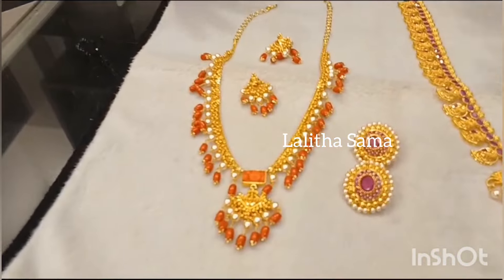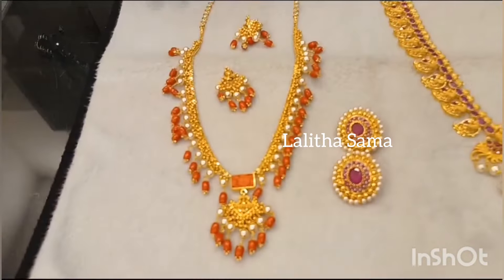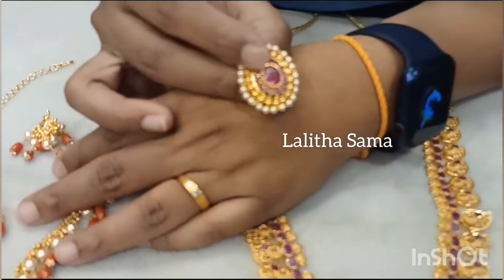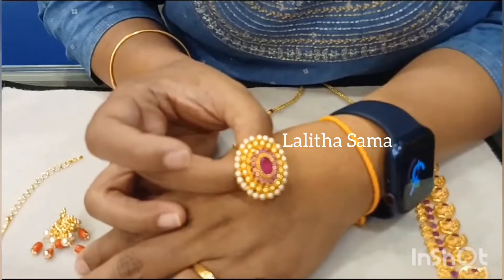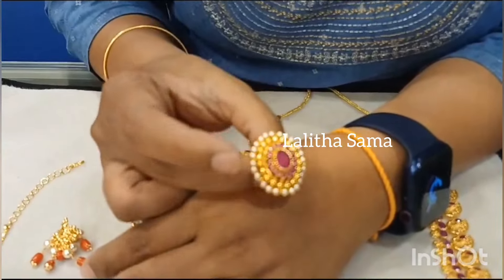Corals are trending, so this combination works very well for customers. Next, we also have studs, and we will change the gold balls frame for the earrings, making cocktail earrings as well.